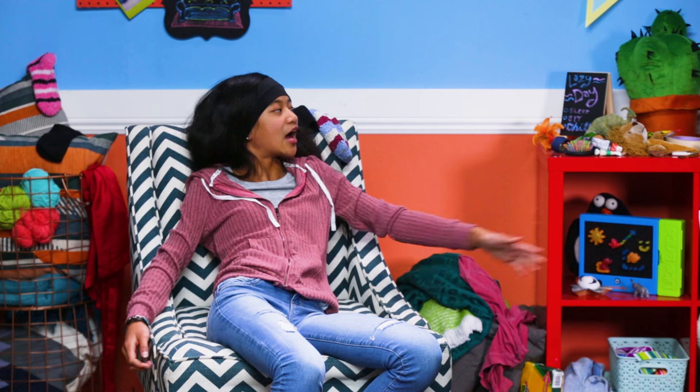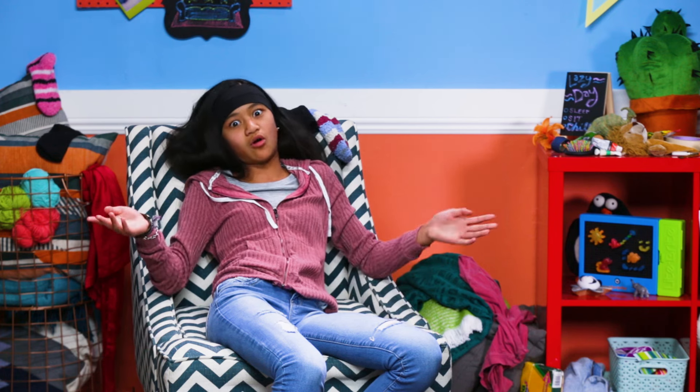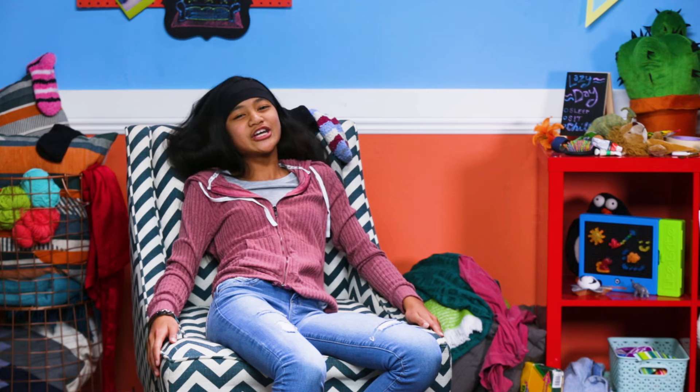This is what my hack room looks like when you guys aren't around. It's a mess, but I don't exactly love to clean up all the time. That's why I created this first hack.